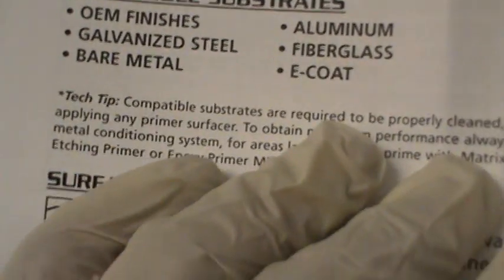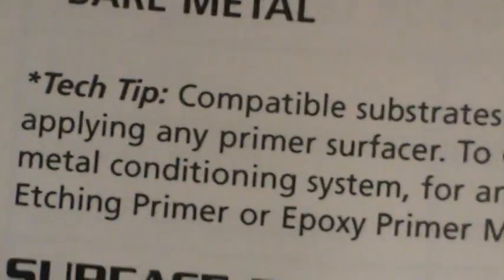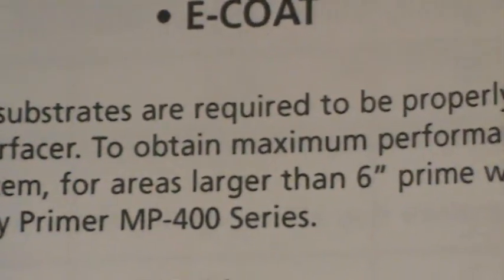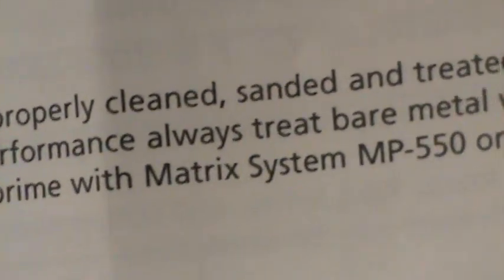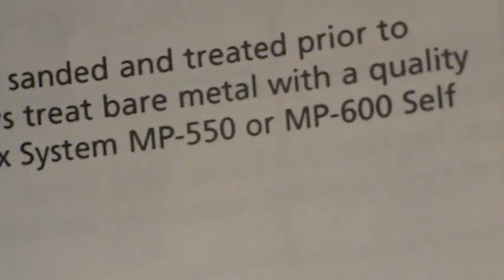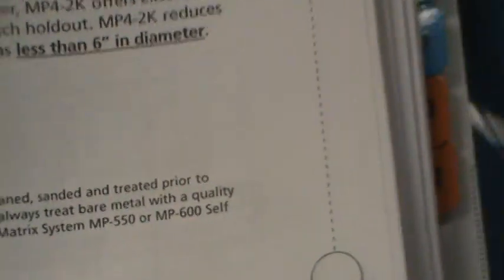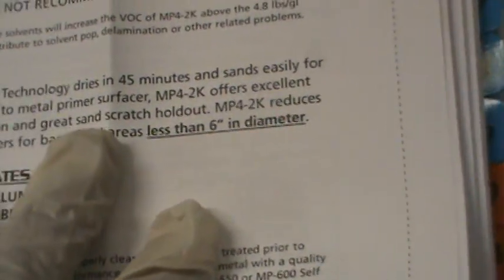A lot of guys don't even drop down and read the paragraph below here. And if you read the paragraph below, it tells you to prep, clean, sand, prep the surface. And they want you to use some 550 or some 600 on there. So they're telling you to use the 550, even though they refer to this as the primer to use.